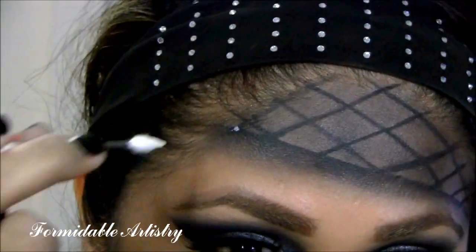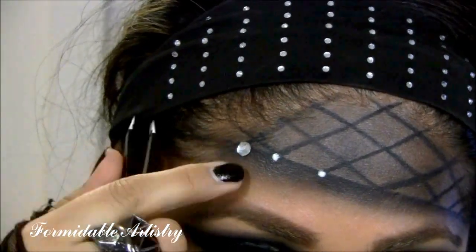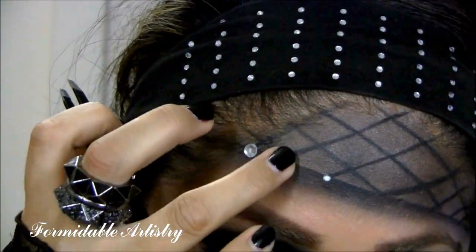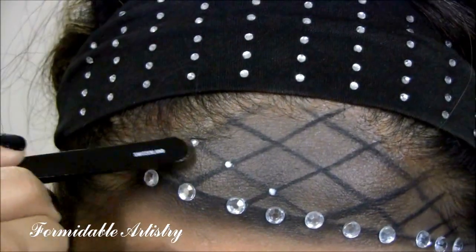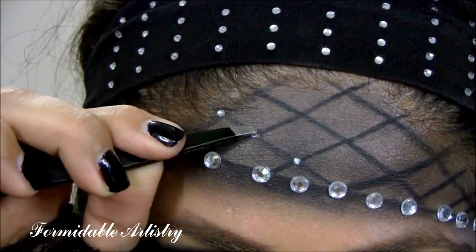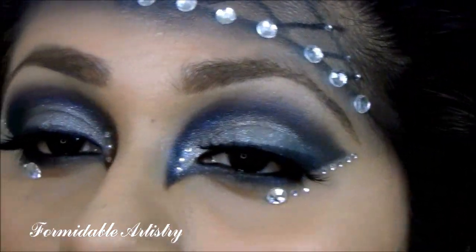Then I start applying eyelash glue and rhinestones. In the video, she had more rhinestones and more of the fishnet design. I didn't have enough rhinestones to do the entire piece, but if you decide to recreate it, just work with whatever you have. Here's the finished look for the eyes and the forehead piece — I just added more rhinestones along my eyes.